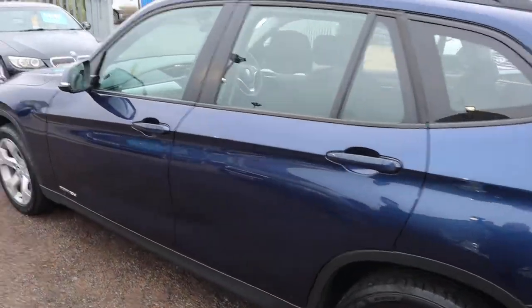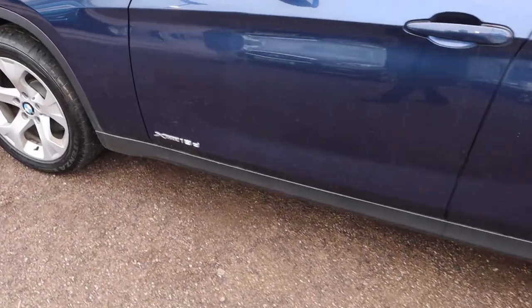I'd recommend going to the website countrycar.co.uk to get a full hit of the advert, go through all the details, take your time with it, fall in love with it. Folding door mirrors as well.